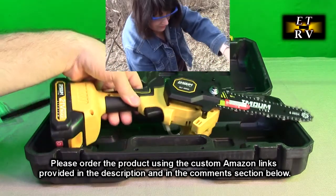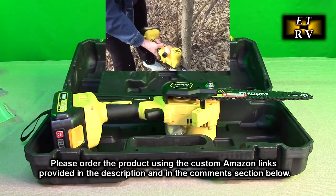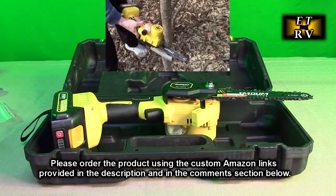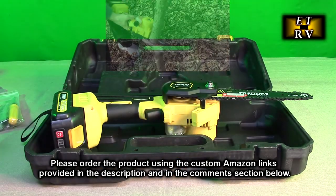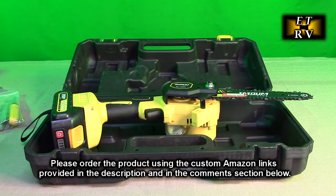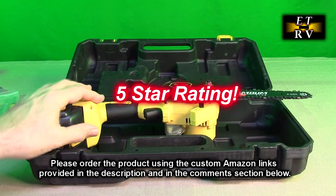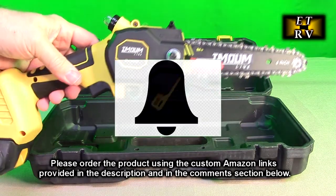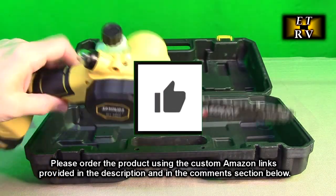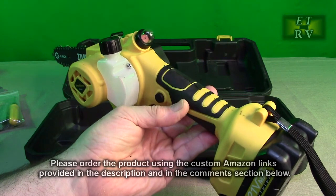I love the case it comes with, the fact that it has two batteries, an included charger, and that really nice toolkit that has everything you're going to need, plus the nice safety glasses. This product is a great value and it worked really well. I'm going to give it a full five star rating. Please remember to hit the subscribe button and the bell icon to be alerted to new video uploads, and if you like this review please hit the like button. I hope the information I presented helped you with all your buying decisions. Thanks for watching.